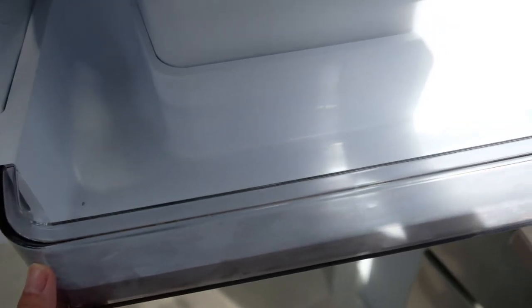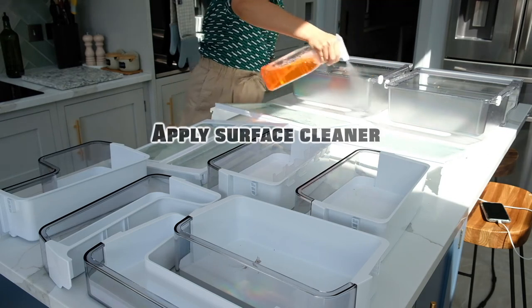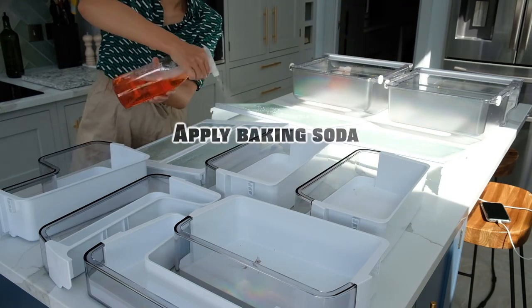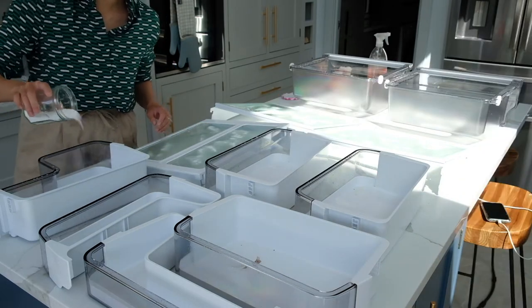Because we use the refrigerator compartment very often, there are a lot more food leftovers such as onion skins, green leaves, cheese, or even some sauce accumulated in each component. To make sure I remove everything, besides the surface cleaner, I also put some baking soda on them. Then I'll leave them to dissolve while I'm cleaning the interior of the fridge.